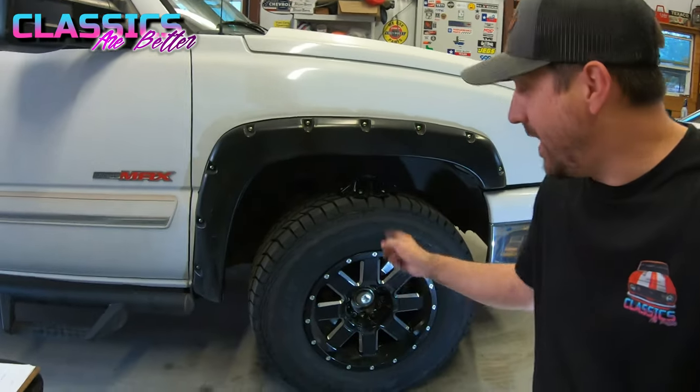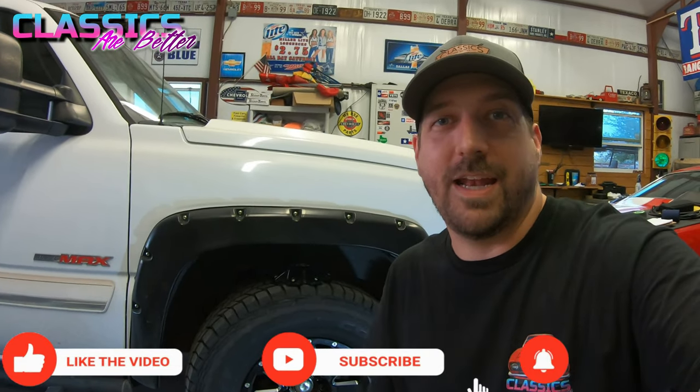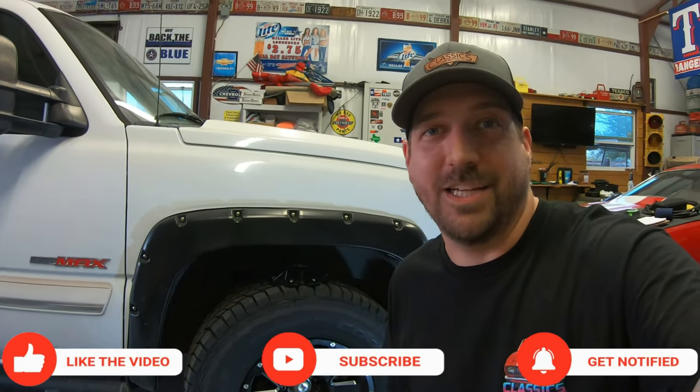It's never fun spending an afternoon fighting rusty bolts, but we got it done. Go ahead and drive around your neighborhood, test it out, and make sure you didn't miss anything — but you should be good to go. If you got any value or good information from this, please hit that like and subscribe — it really helps me out. Get out there and get wrenching, my friends. I'll catch you on the next one.